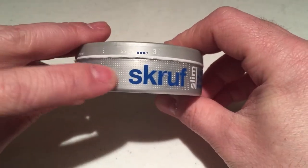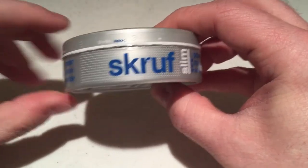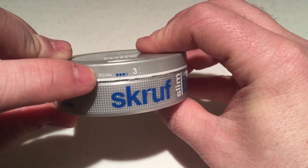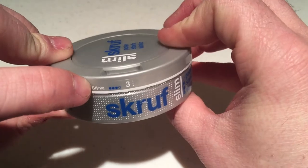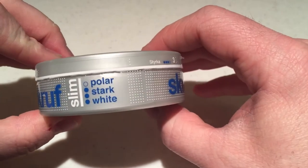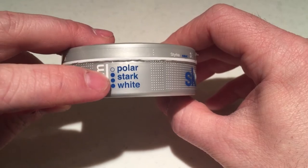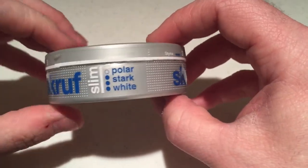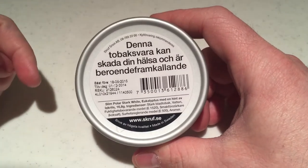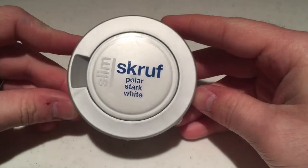Around the side of the can it has really cool raised dots that give it a little bit of texture. You can see the nice blue Scroof font with the nicotine strength up top — it is a Sterk, so it's going to be a stronger than normal portion. This is just a really sharp looking can. You can see Polar Stark White again with the nicotine level on the side. On the back, as always, there's the traditional Swedish warning label, your expiration date, and ingredients.